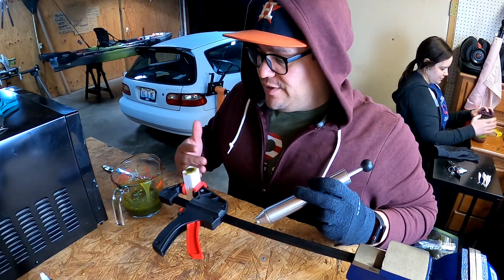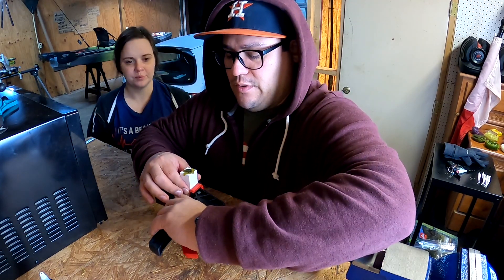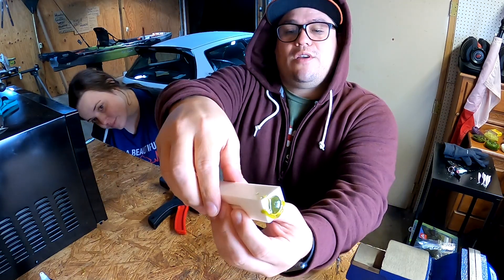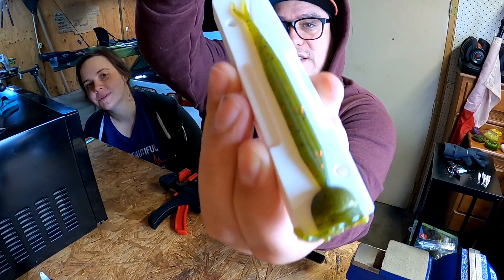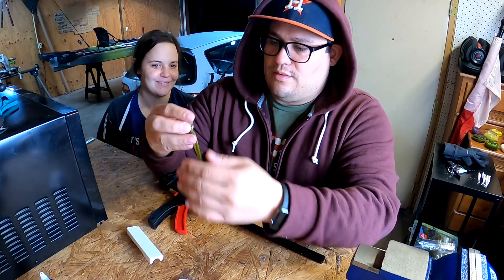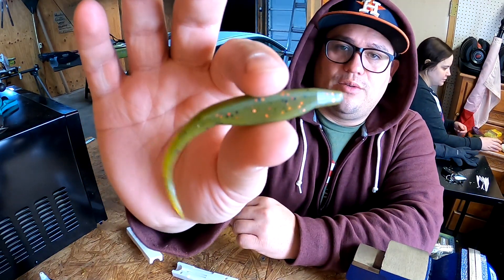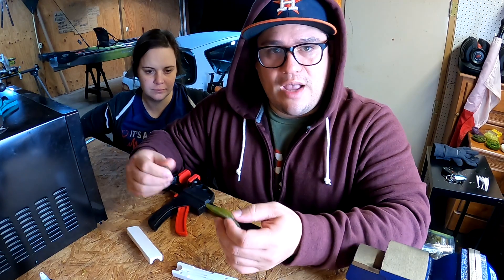We'll let this cure and open it on camera for you guys to see how it turned out. It's been about 10 minutes — let's check out the green pumpkin lure. Opening the cavity now. That actually doesn't look bad at all — that looks really good! I'm a big fan of that one over the white one. This came out awesome — really nice color. We're going to make a few more off camera and then that'll probably be it for this color.